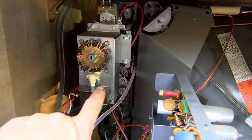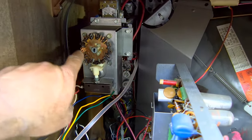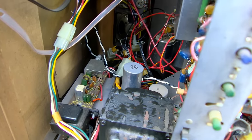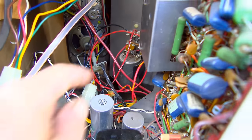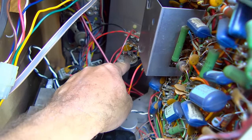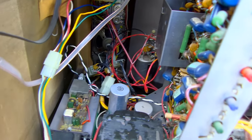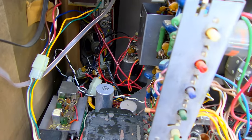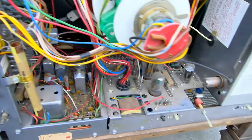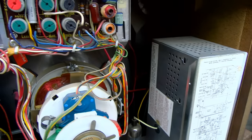You can see it's got lockouts here because it's a remote set, so you can turn these and it will skip over channels that weren't active in your area. That electrolytic right there is part of the ICP degaussing circuit — that's the electrolytic that you basically charge up to degauss the set.